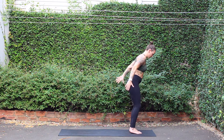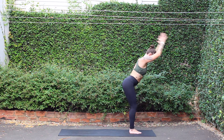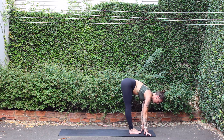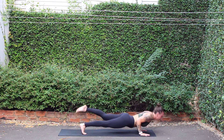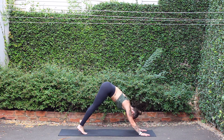Unravel, breath in. Forward fold, exhale. Inhale, scoop front of heart. Hands to mat, chaturanga. Exhale, up dog, breath in. Down dog, press back, exhale.